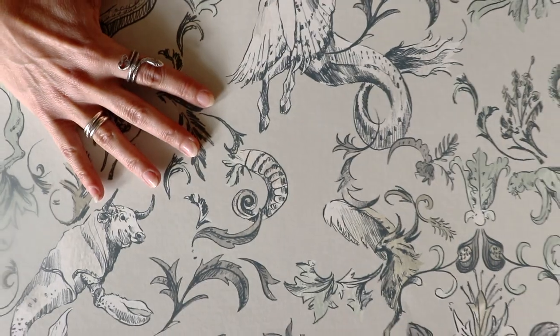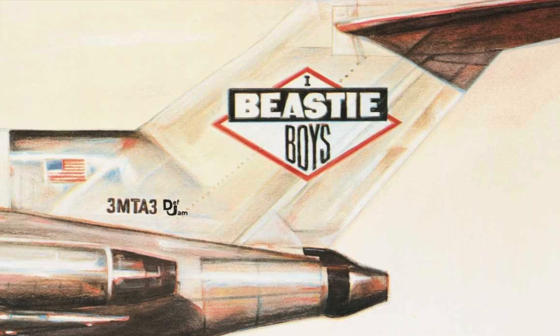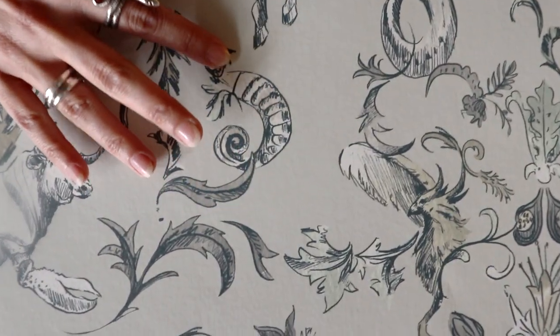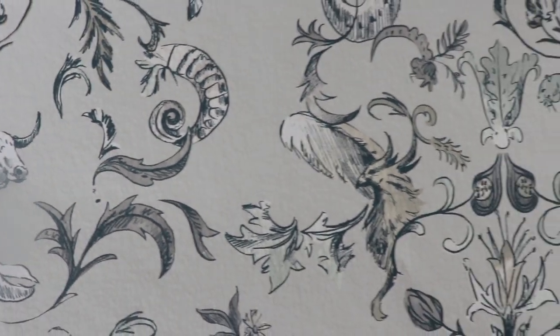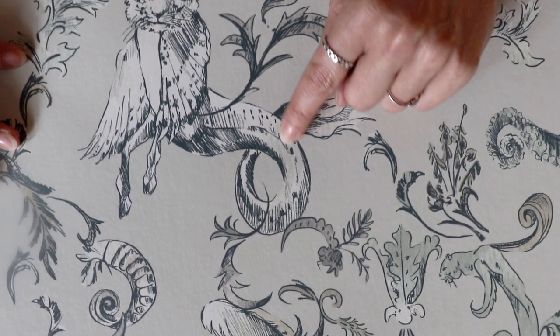And lastly, our neutral Beastie Boys, which was taken from the License to Ill cover. We wanted to capture all those warm neutrals and cool neutrals, which we've done so successfully, and it has been super popular in sales.